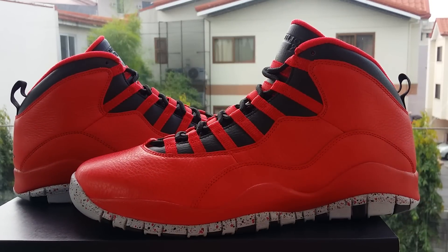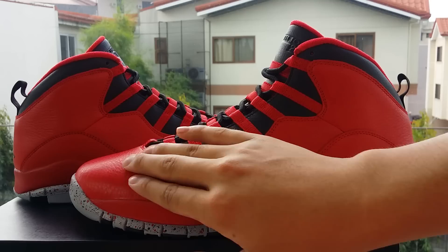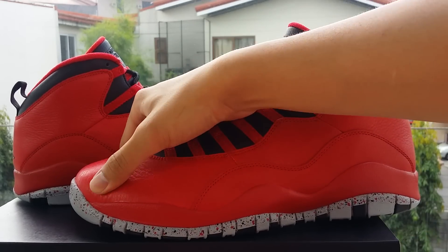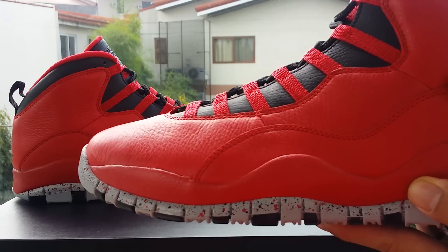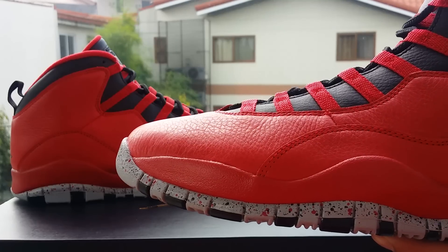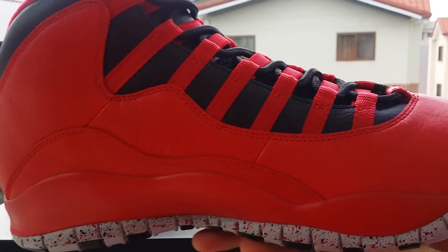This Air Jordan 10 is part of the remastered Air Jordan line. So you'll get a tumbled leather — you can feel that tumbled texture, but it's soft, soft to the touch. Better leather than the old Jordan 10s. You'll get that red midsole and red tumbled leather all over until the medial side.